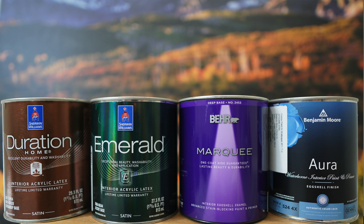Hey, what's up YouTube? Today we're going to be doing an experiment. I wanted to see what paint has the best coverage and I'm going to be testing the best paints from Sherwin-Williams, Benjamin Moore, and Behr.